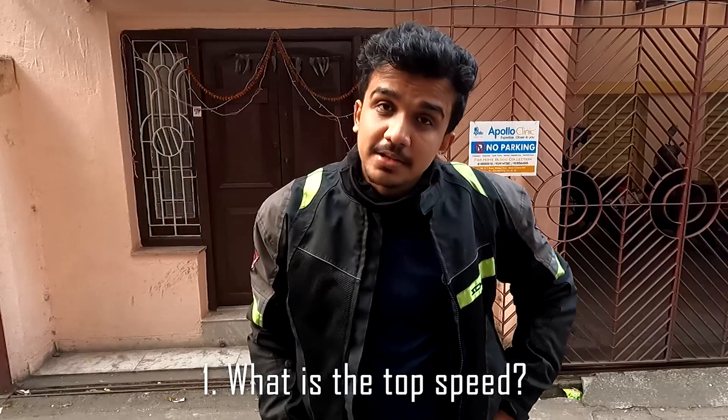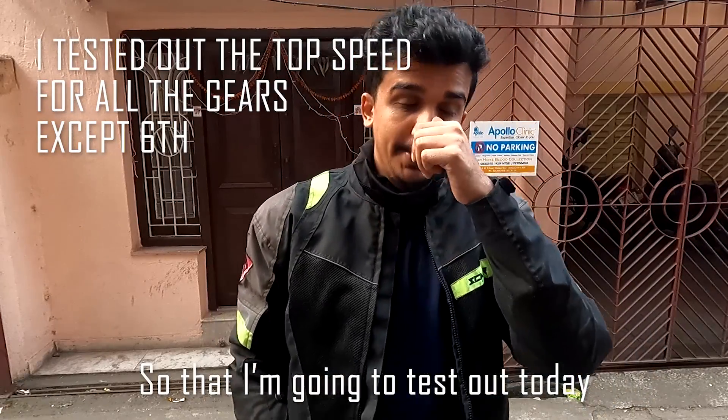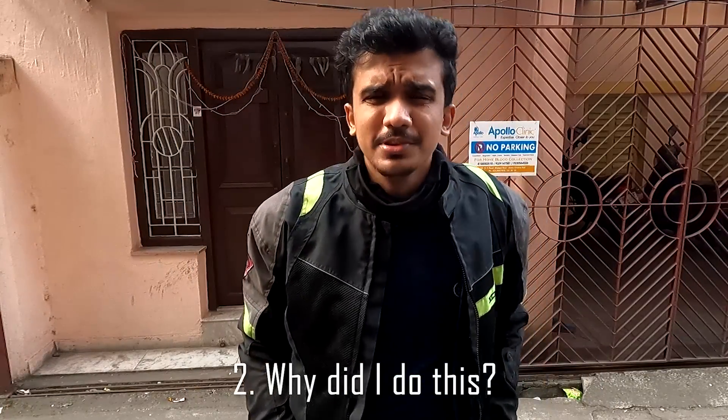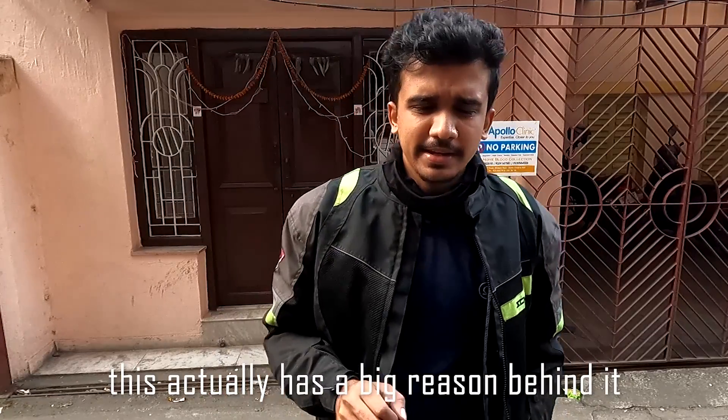Number one: what is the top speed? That I am going to test out today. Number two: why did I do this? So this actually has a big reason behind it.